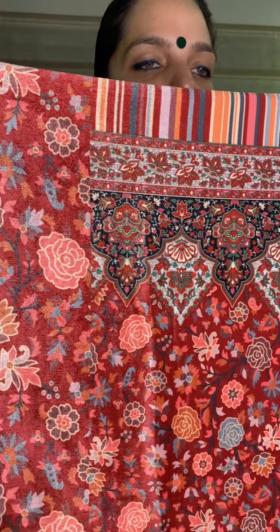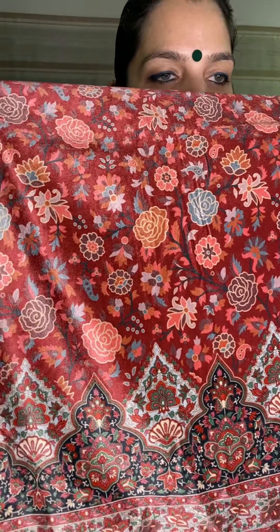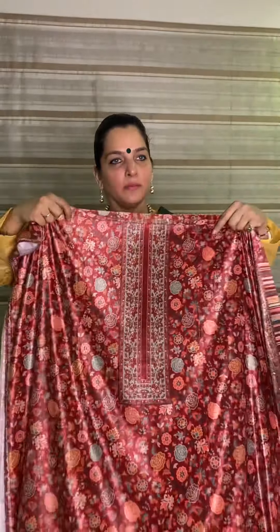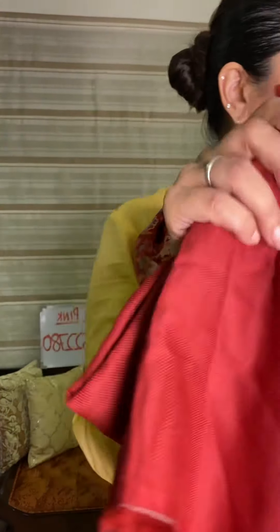These are the sleeves border; this is the pattern on the diamond pick — it is blur. Price please: 2650 for these. The bottom is again in rust color, pashmina bottom, will come in rust color.